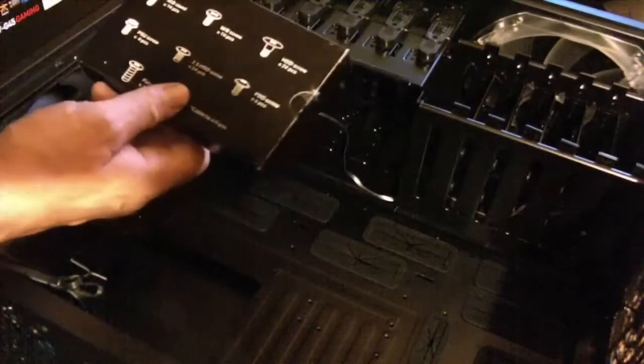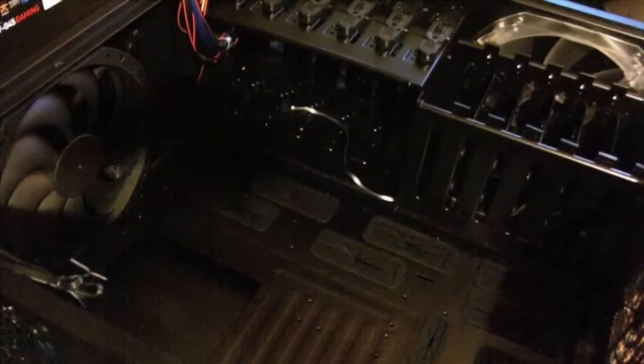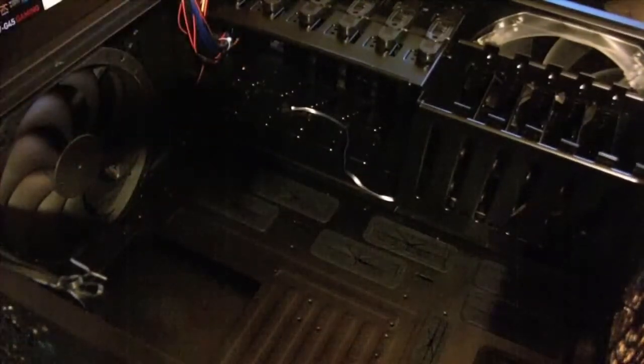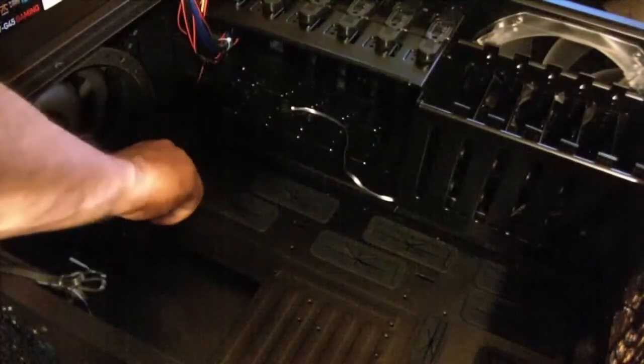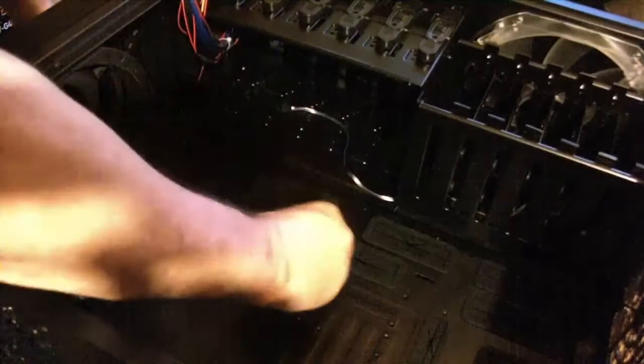There's a bit of hardware that comes with it — assorted bolts, screws, standoffs, and such. The first thing to do is get the standoffs in place for the motherboard, which are basically these little screws. I believe that's going to be one of the spots right there. This is an ATX motherboard, so it should probably take nine of these.